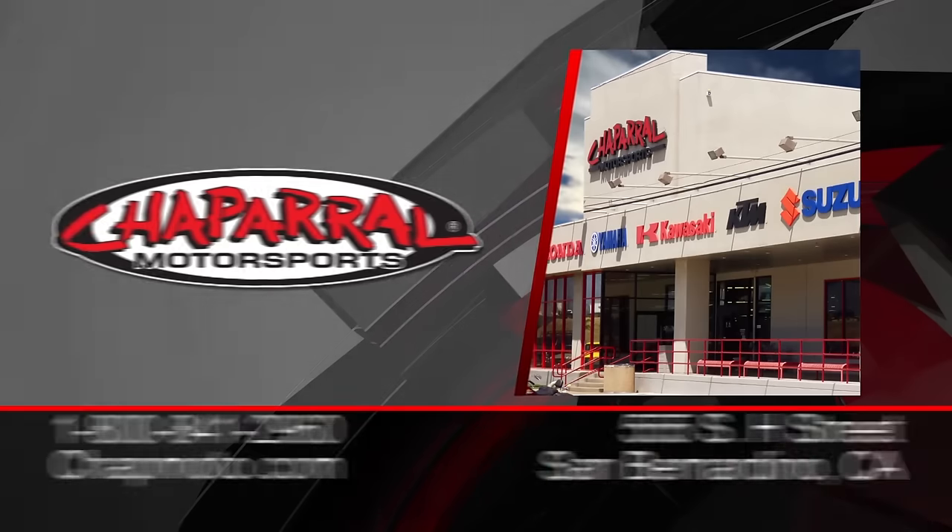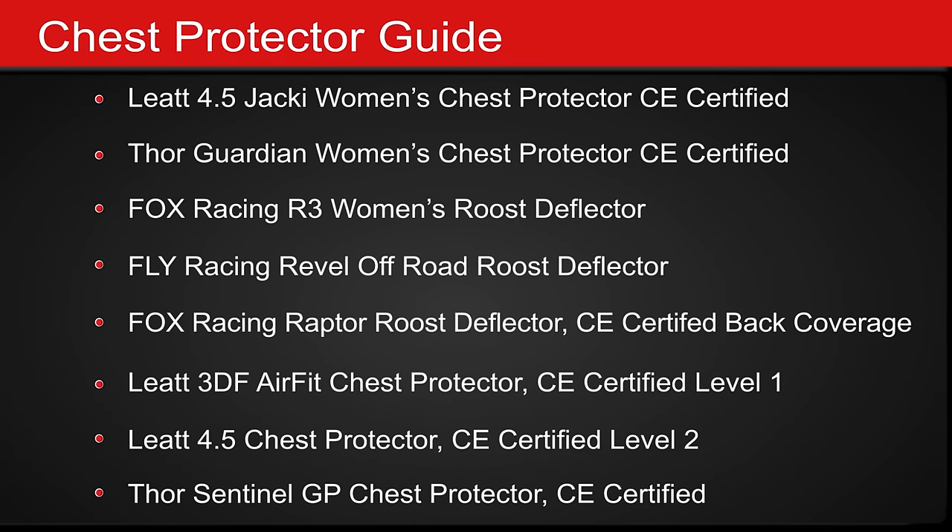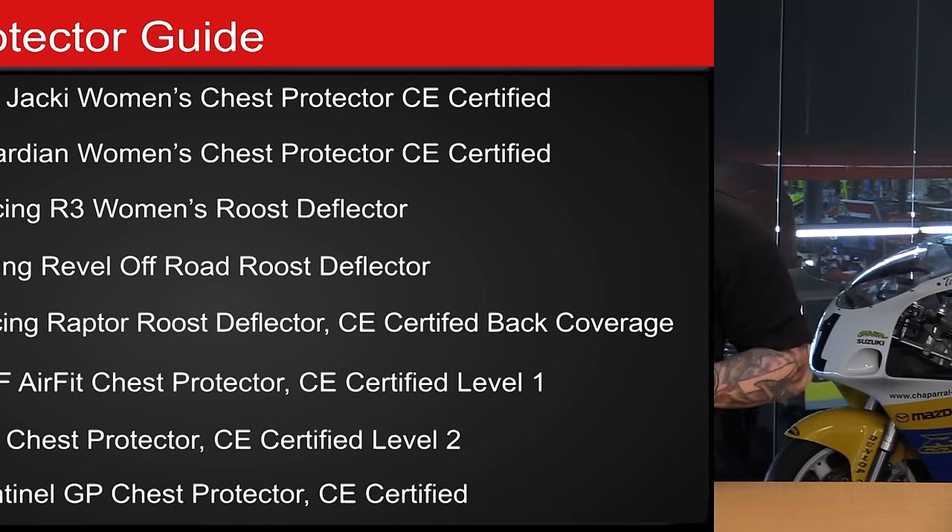That is going to wrap up our list on the differences between CE level rated chest protectors and roost deflectors. For more information on every single one of these products that we've shown you today, make sure you head to the site shopmoto.com. We're also going to include links to every single product we showed you today in the description down below. If you have any questions regarding fitment or different models, please don't hesitate — leave a comment down below. And as always, don't forget to subscribe to us on YouTube. Thank you so much for watching, I'm Matt — we'll see you next time.